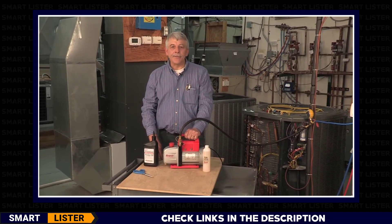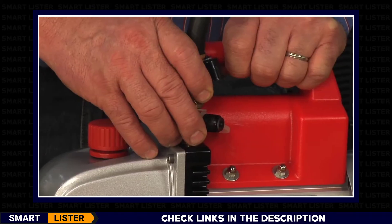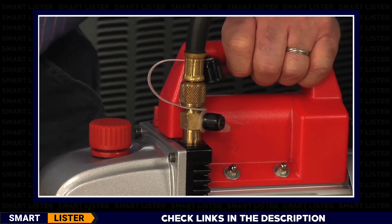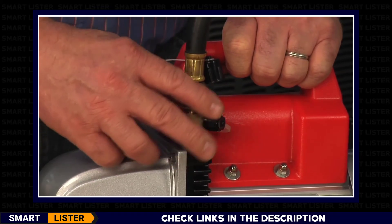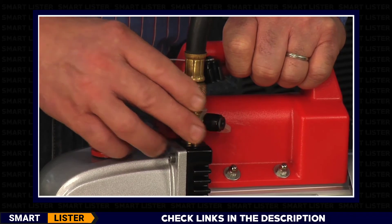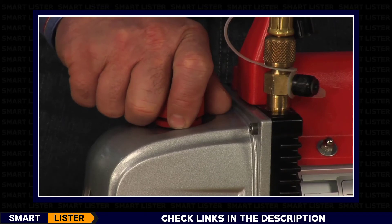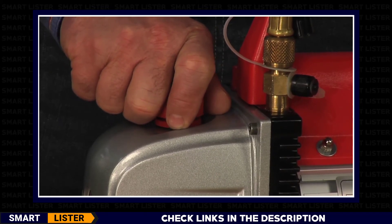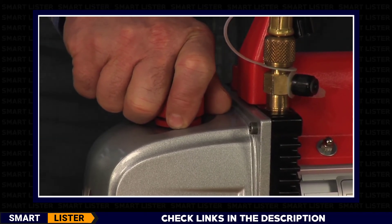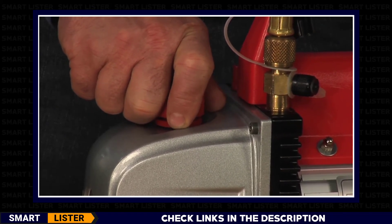Another nice feature of the 15500 is the intake port fitting. The multi-dimensional fitting has quarter-inch, three-eighths, and half-inch connections, allowing you to connect to any type of manifold without having to dig through your toolbox. The Robinair 15500 also comes with an exhaust plug, which keeps oil in the system during transport and caps the pump to seal out moisture, especially during hot, humid days.